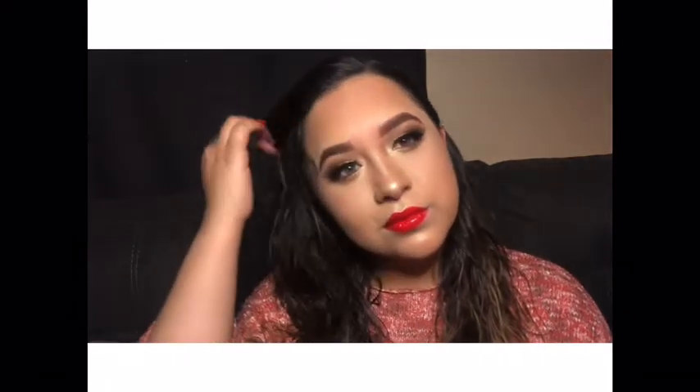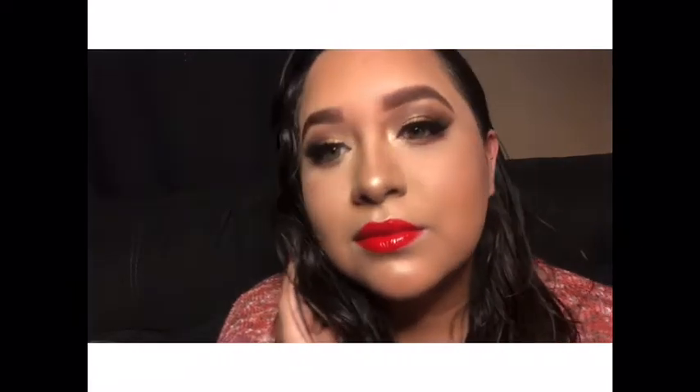And here is the finished look! I hope you guys enjoyed this video, I hope you learned a little bit, and I will see you guys later. Bye!